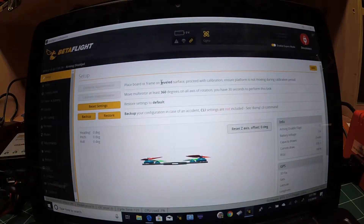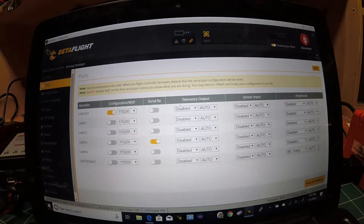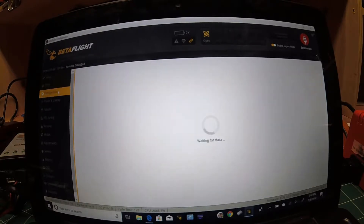Once we're in Betaflight, the important things we need to do: first, on your Ports tab, for the UART you're using on the TX — I know it says RX here, but you're using TX. For telemetry, make sure you have Serial RX turned on. Then save and reboot, and we'll go to the Configuration tab.